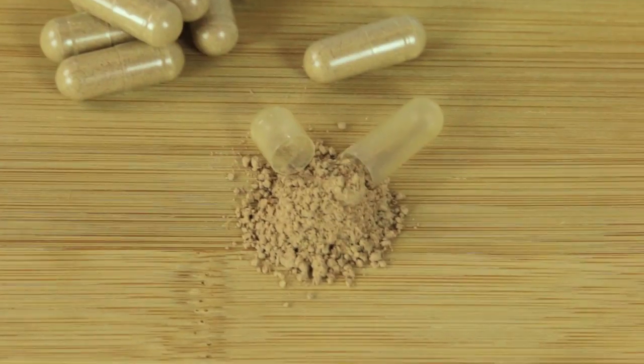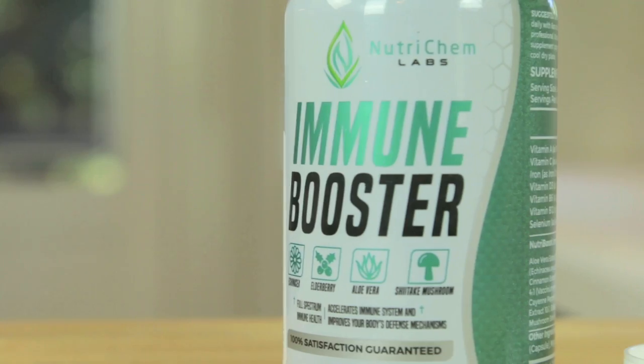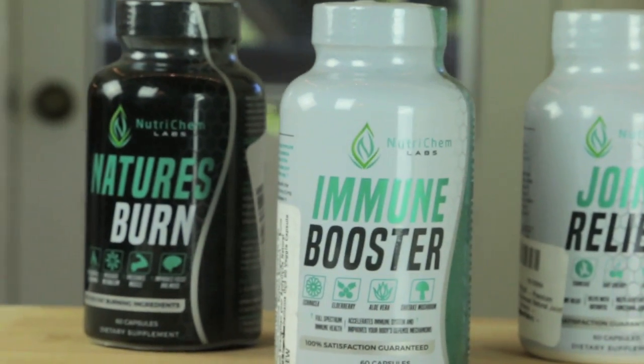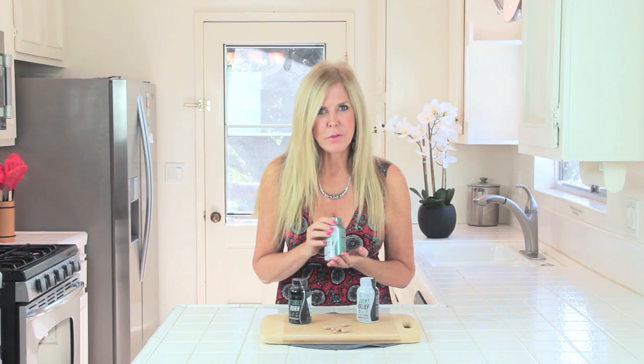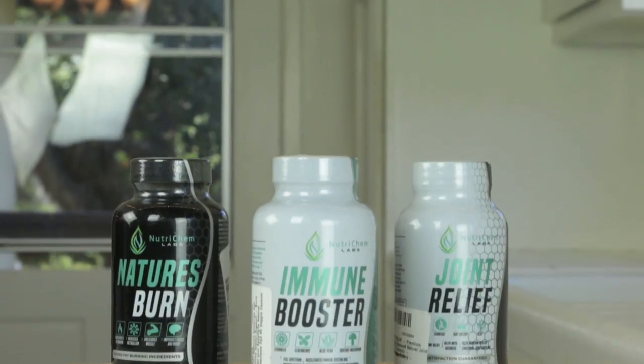Beyond that, it has vitamin A, vitamin C, D3 — which my doctor told me I was low on, that showed up in my blood — and it also has B6 and B12 and selenium. I take two of these capsules a day. And there's even more good ingredients in there like ginger root and garlic extract and many more. Click the link below and check out Nutri-Kim Labs immune booster. They also have a fat burning product and a joint relief — a whole line of health products.